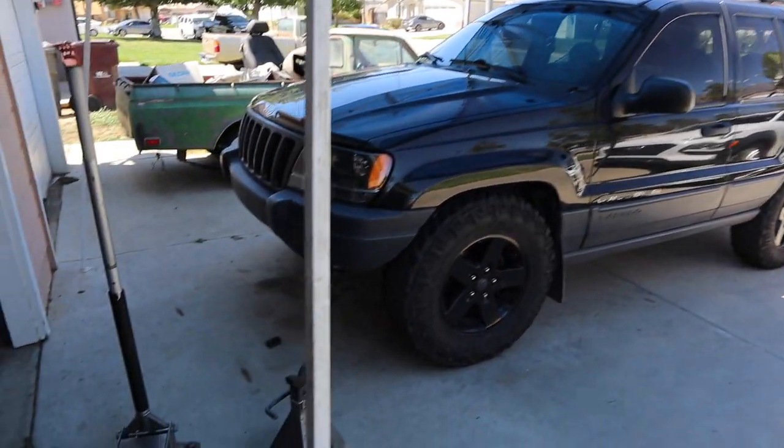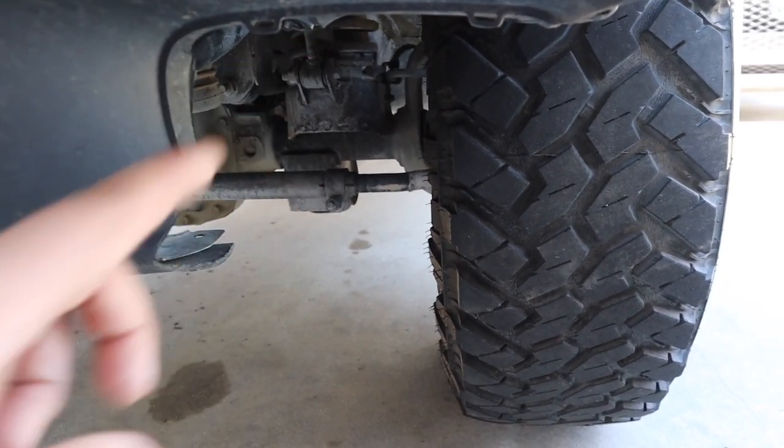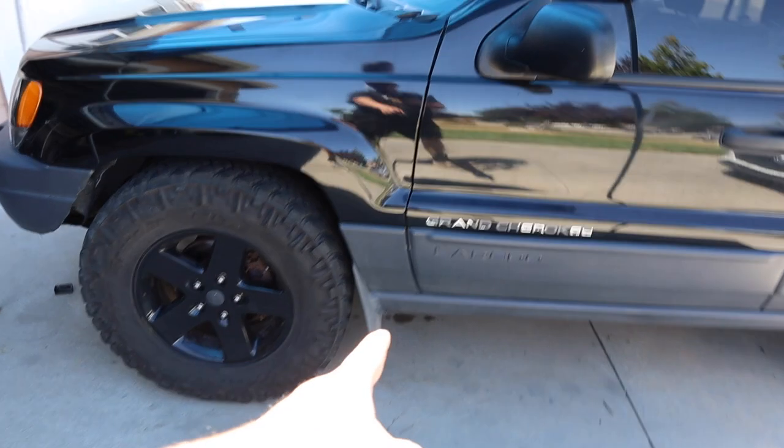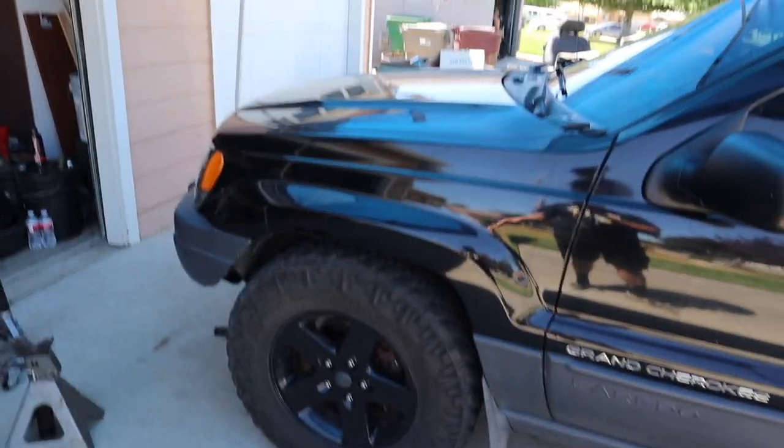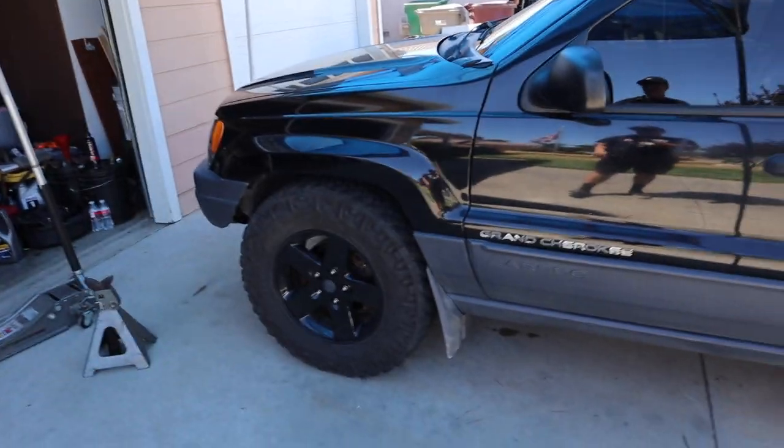But I already have these so we're going to go ahead and throw them on for now. Lifting it up from the control arm on each side gives us the most height out of it. Put jack stands on the body side, and that way the axle droops as well. You want to lift up both sides so the full front end is lifted up in the air so that the axle actually drops. Do either the front first or the rear first — don't lift up the whole Jeep.